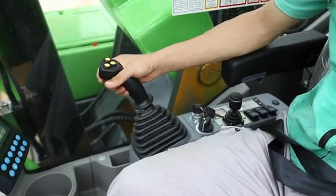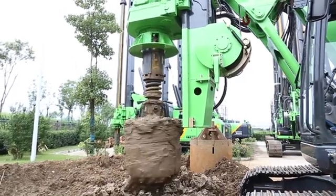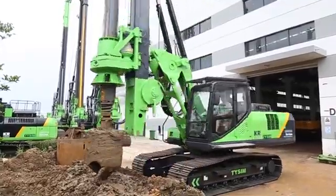Operating the right handle. Operating the effective rotation button.